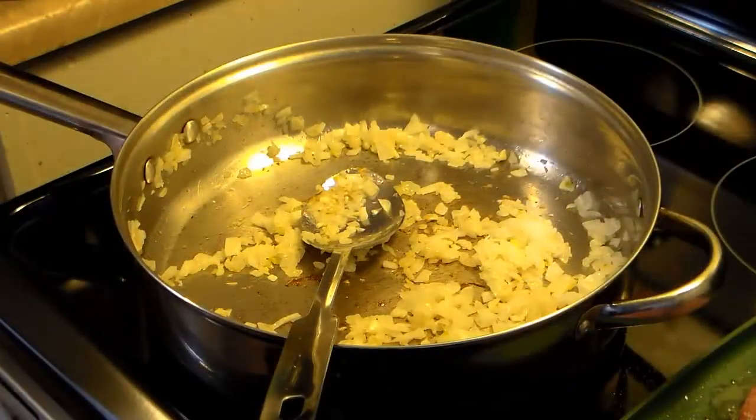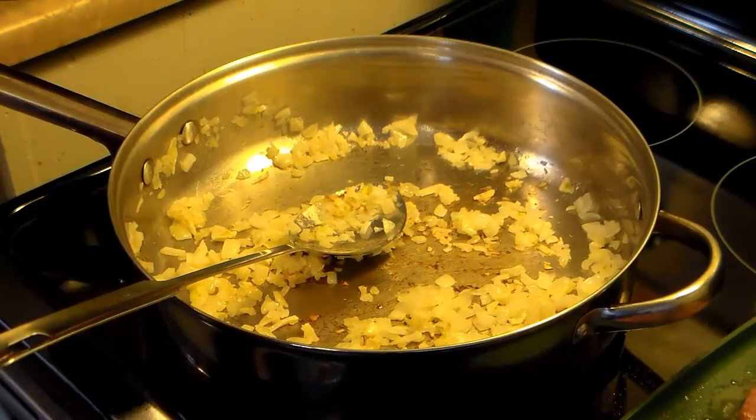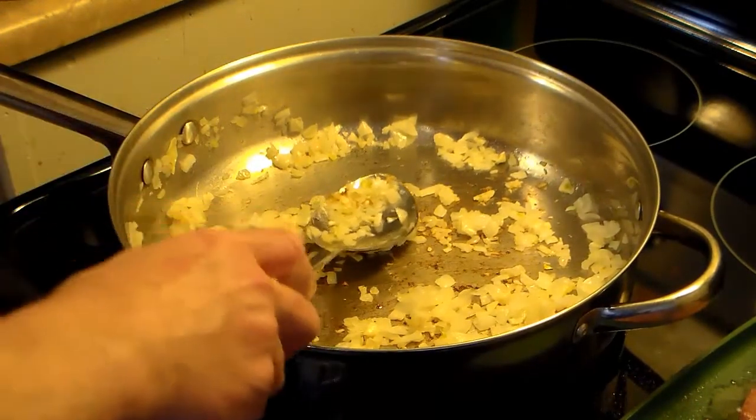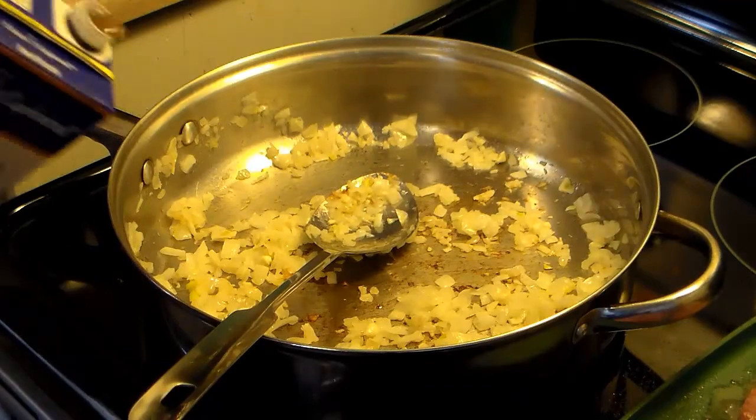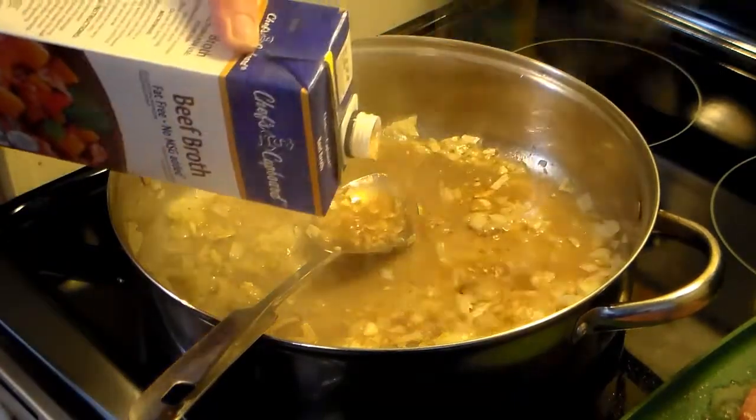While my burgers are frying, my onions and garlic are ready. I forgot to mention, I hit the burgers with some salt and pepper. I'm going to add to my frying pan 4 cups of beef broth, and we're going to build a gravy here that the burgers will cook in.